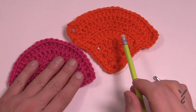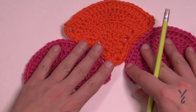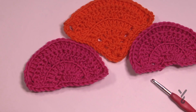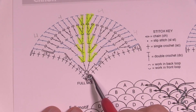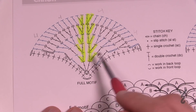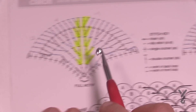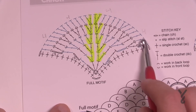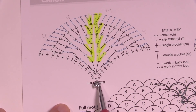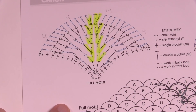We're now moving on to the full motif. The half motifs sit on the edges and the full motifs sink in between them. Back to the diagram: we start in the very center. We'll chain three, then chain two which counts as a double crochet, and build it out. The growth is very similar to the half motif we just did — the only difference is the seam line. We'll get all the way through row four, come back across, chain two at the point, and apply single crochets back up. Let's try the full motif.